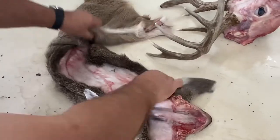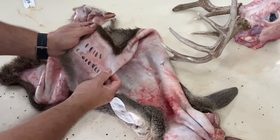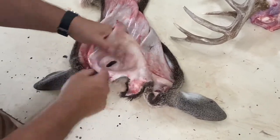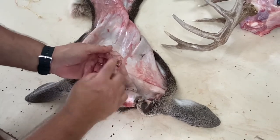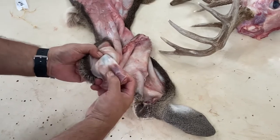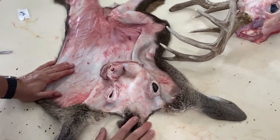Now we have the cape — it's pretty clean with no red meat on it, ready for salting, with the client tag number punched in. The next steps are: clean around the eyelids, split and clean the nostrils, remove the lip while leaving about a quarter of an inch of inner lip attached to the cape, and turn the ears inside out. Once done, the skin is ready to be salted, dried, and sent to your tannery.